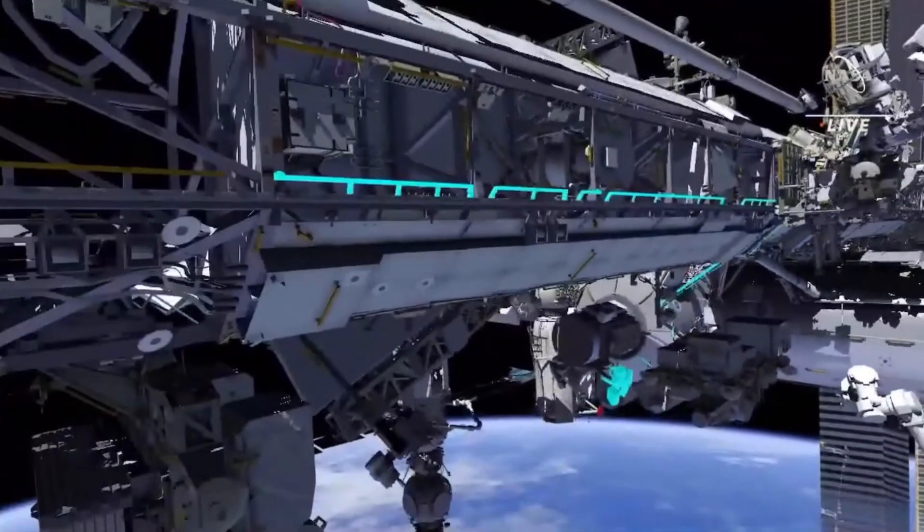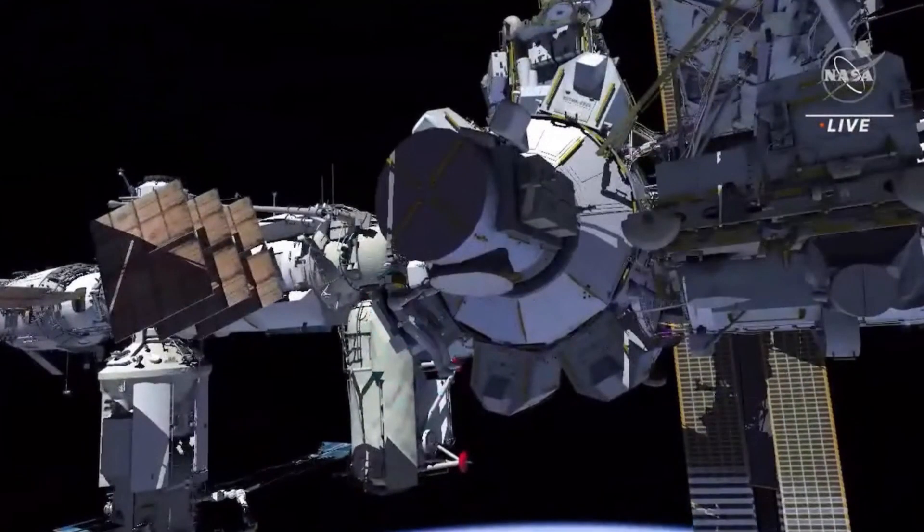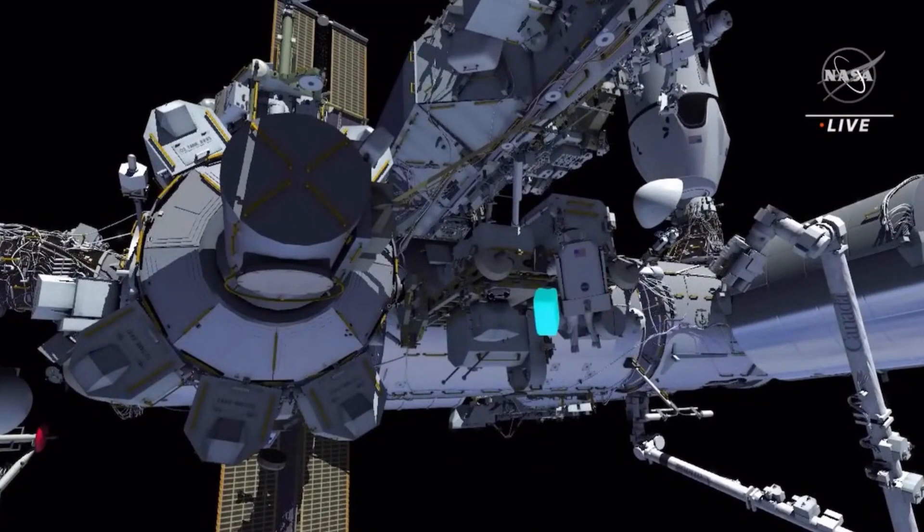EV1 translates up the forward face of the truss and goes starboard. He stops to configure both his and EV2's safety tethers. EV2 goes to the external stowage platform too and stows his toolbox for use later.